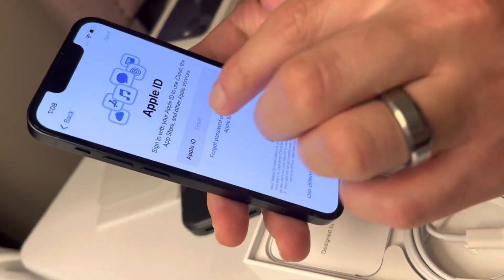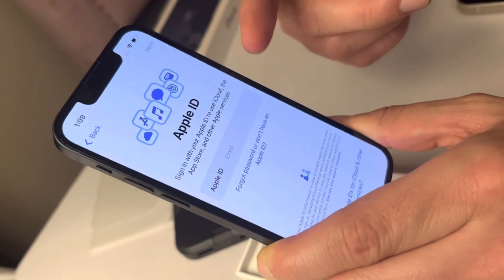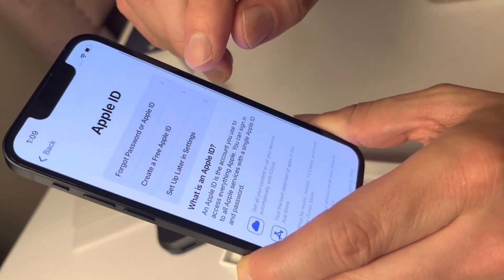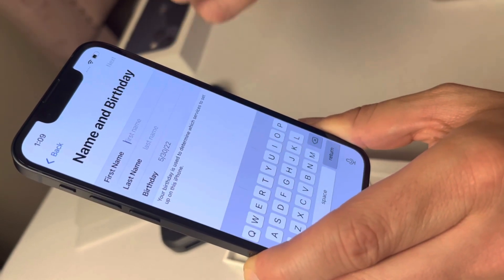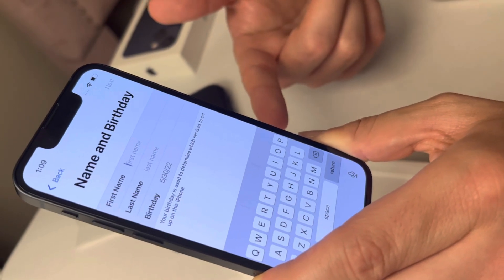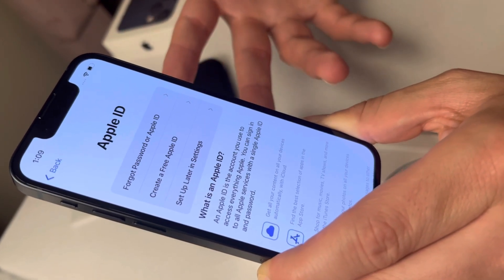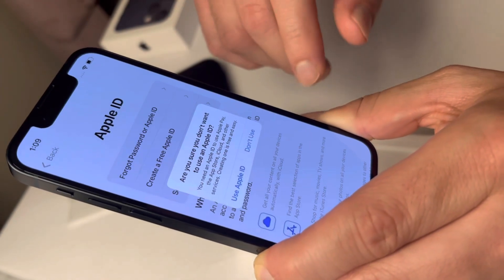One thing with Apple is you need an Apple ID. If you don't have one, you can select to create a free Apple ID — you put in your information, use your email as your username, and create your password. The whole purpose of an Apple ID is so you can download apps and transfer data, but for now we're gonna set this up later.